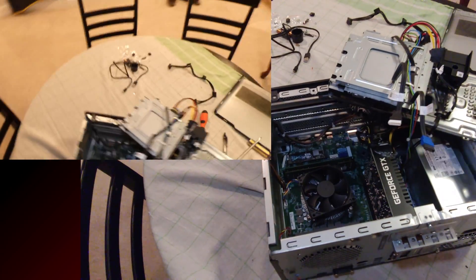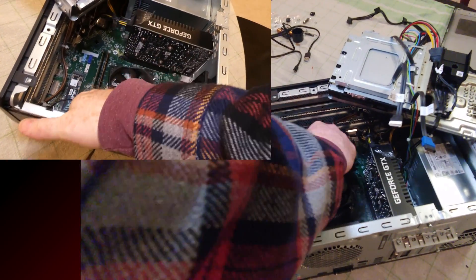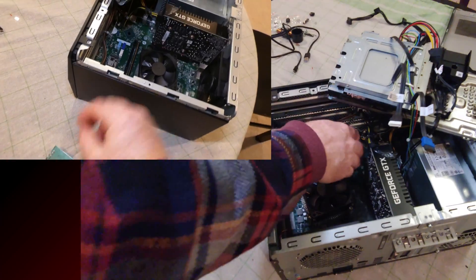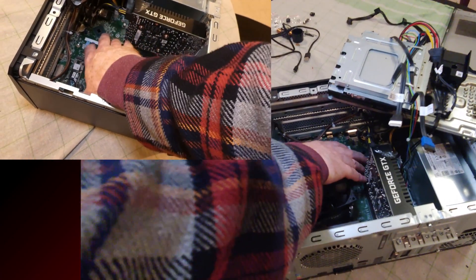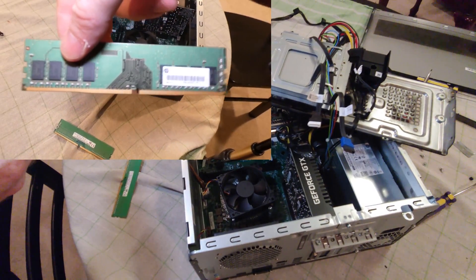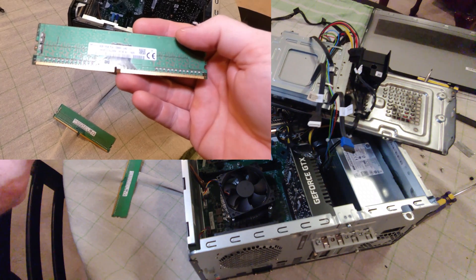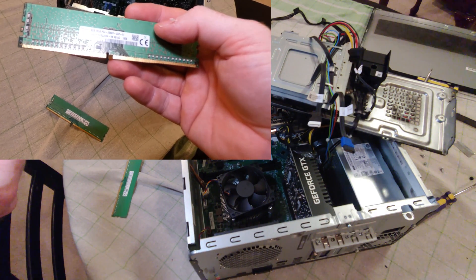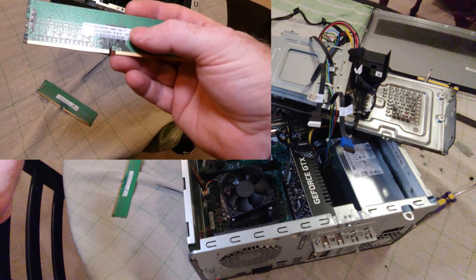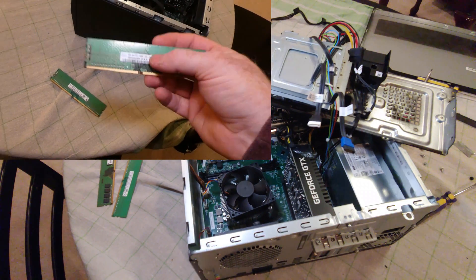This computer comes with 8GB of RAM; I've installed 16GB here. This was the additional stick I installed, which came out of another HP desktop I have. It'd be easy to find another stick that'll work — nice to match the exact type but not necessary. These are 2666MHz DDR4 288-pin sticks.